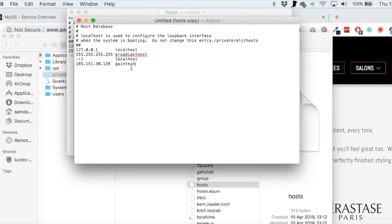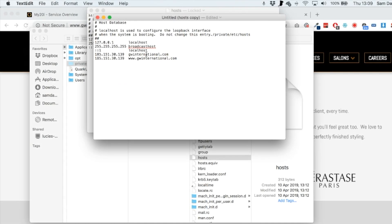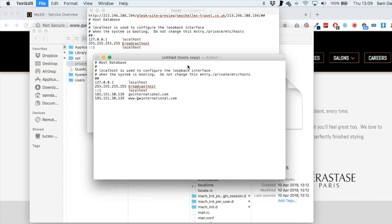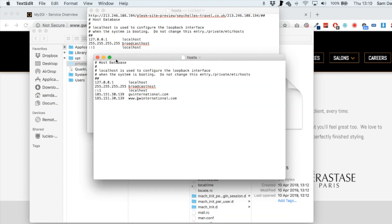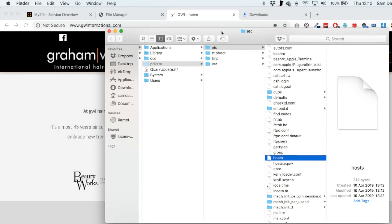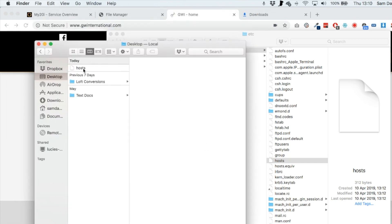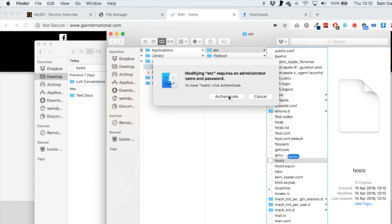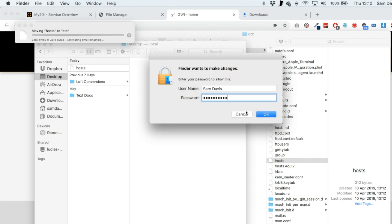As soon as you start to edit this file it will ask you to create a duplicate — go ahead with that. Paste in the IP address, then type in the website address name. On the next line, do the same thing but also add www as well. Then go to File and Save. One thing we need to do is take away the copy extension the Mac will add — save it as 'hosts' and untick the box that says 'if no extension is provided use .txt'. Untick that and click Save.